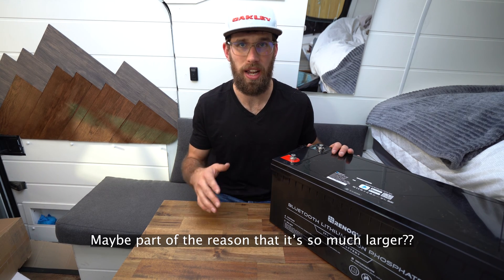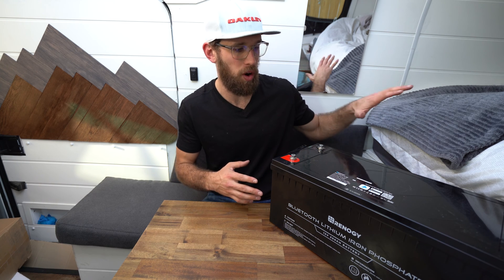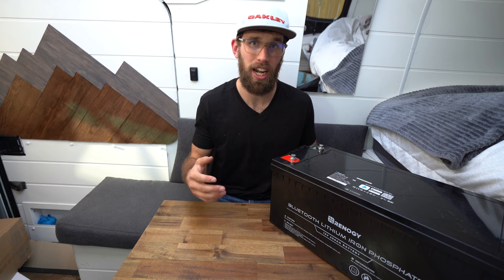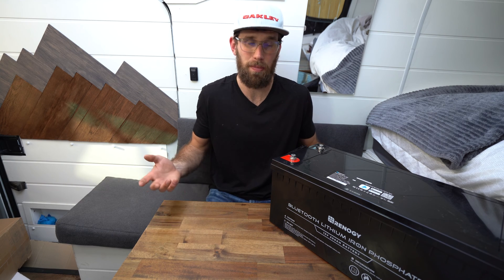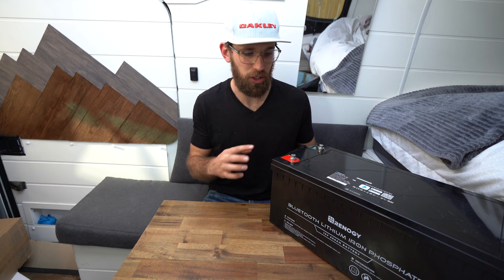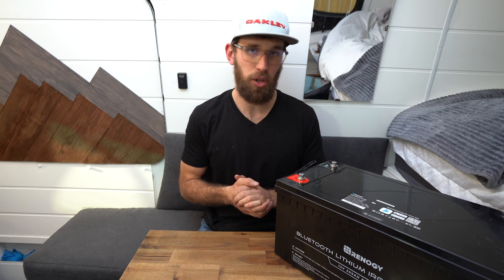The battery comes with an IP65 rating against water, which gives me peace of mind. I have all my water and plumbing in the back, and I'm sure a lot of people have a similar setup. If you have a big leak in your plumbing by accident, your battery might get splashed on, so it's nice to know it has that protection. Moisture can build up sometimes too.